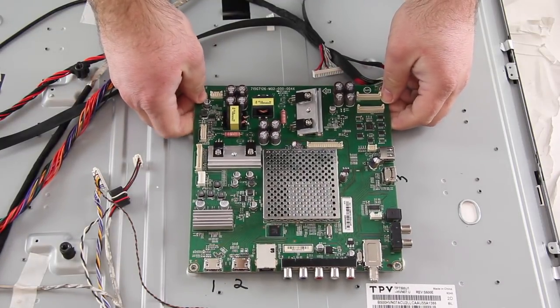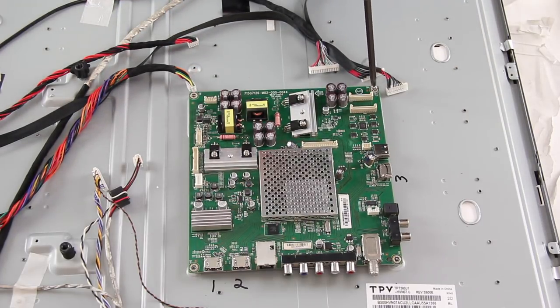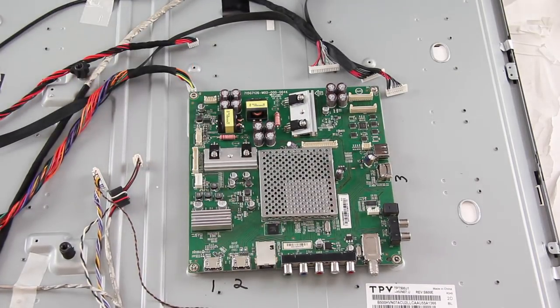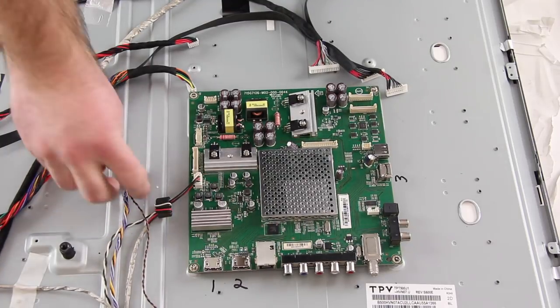Reconnect all of the cables and connections on the board.